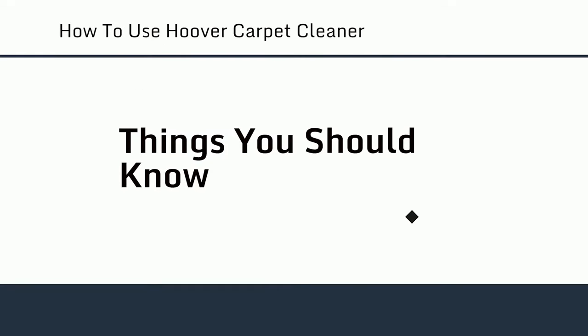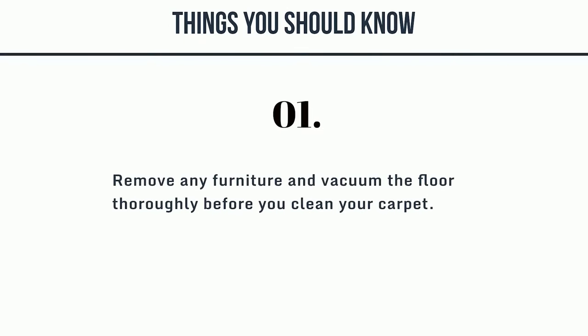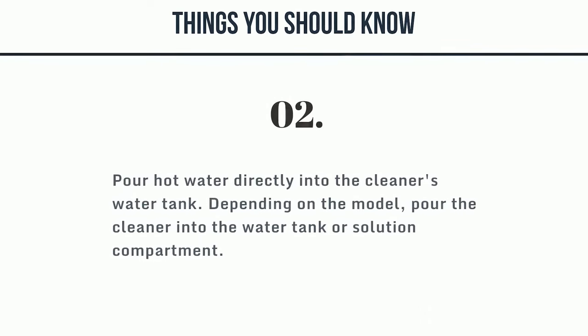Things you should know: 1. Remove any furniture and vacuum the floor thoroughly before you clean your carpet. 2. Pour hot water directly into the cleaner's water tank. Depending on the model, pour the cleaner into the water tank or solution compartment.